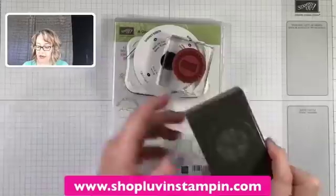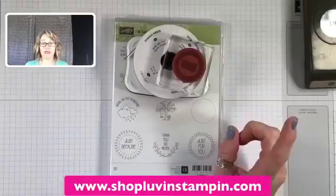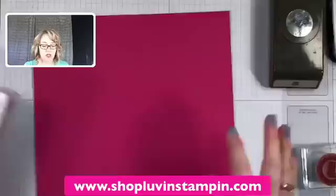I've got my one-and-a-quarter-inch circle punch, the one-and-three-eighths-inch scallop circle punch — which you should get now because it's retiring — some Memento Tuxedo Black ink, some beautiful shimmer black ribbon, a Good Day stamp set, and all of our paper pieces.